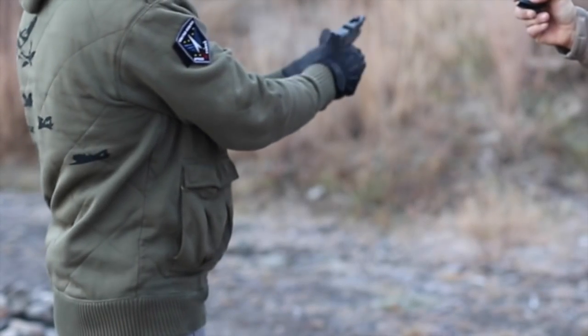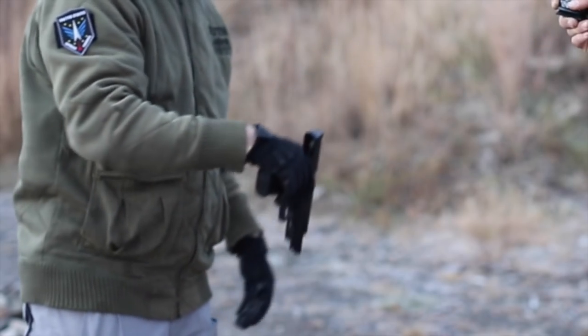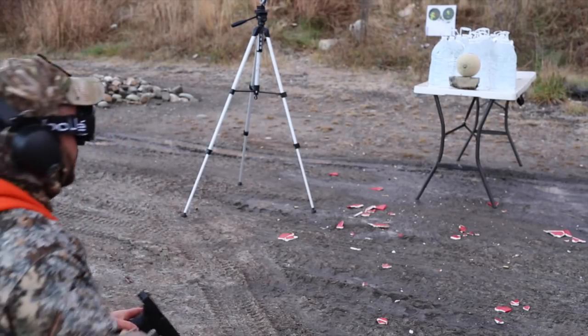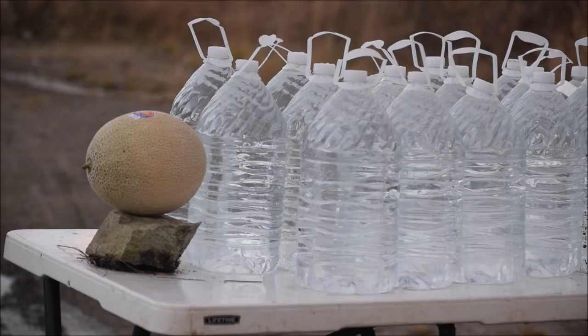That's pretty close. This feels like it's a little snappier - I'd still say the Springfield's snappier. Yeah, I would agree. Glock 40 wins on that one too. Hornady 180 grain XTP. Glock Model 40 - first time I've tested these. 180 grain XTP, Hornady.